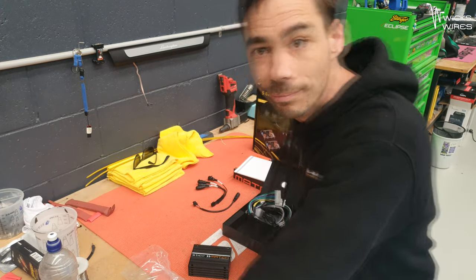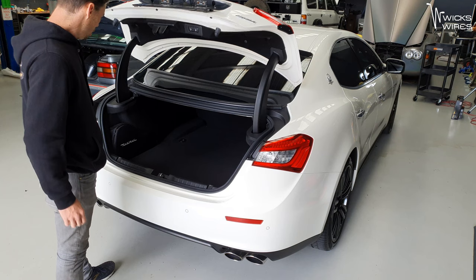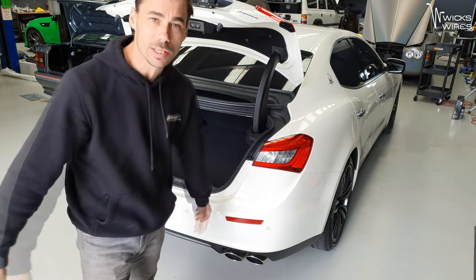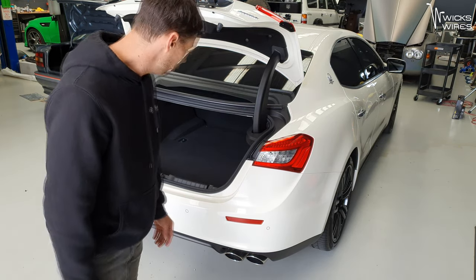Next thing is to start getting it in the car. First thing we're going to do is pull the boot apart, because I need to get to the factory amplifier, which is hiding in the corner in there. So let's start doing it.